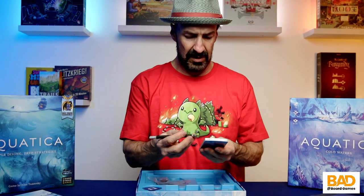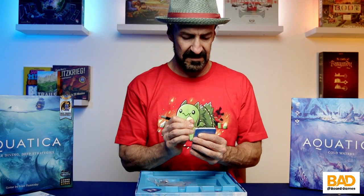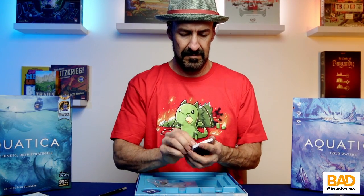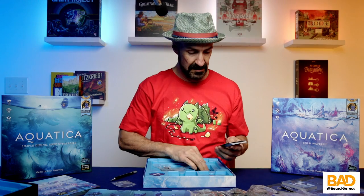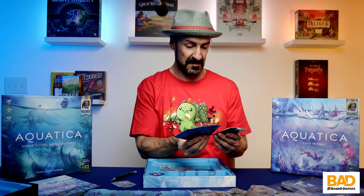And then we have some more cards. Big bad walrus — this looks like the most evil walrus I've ever seen. That's not a nice looking walrus. Definitely not from Disney. And then we have the mesmerizer, colossal squid. These are definitely the bad guys.